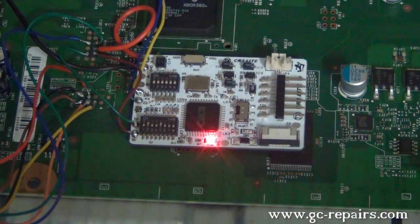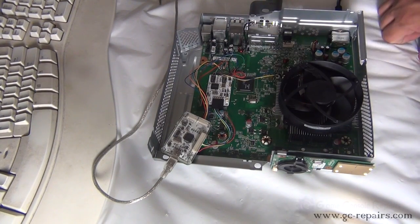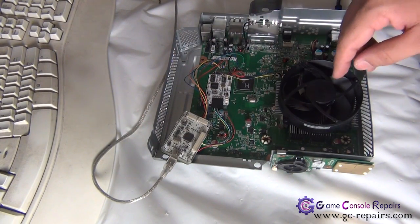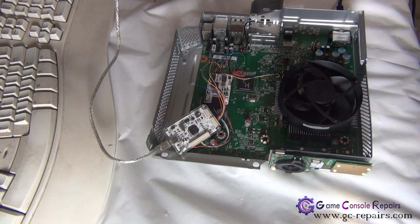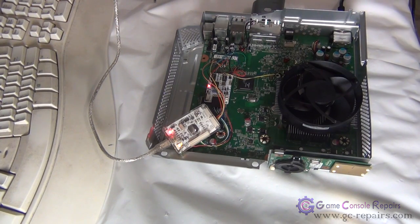What I'm going to do now is flash a different timing file. Make sure your switch is set to program again. I'm simply going to connect our NAND-X to a PC USB port, and then we're going to use J-Runner's coolrunner flashing utility to flash a different timing file.